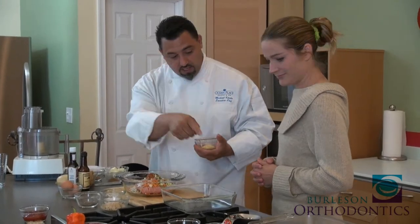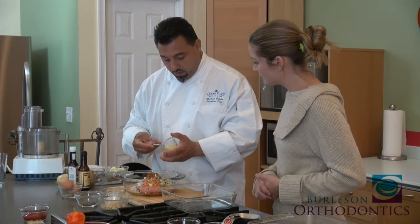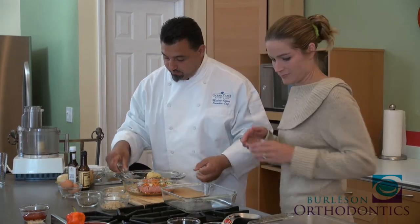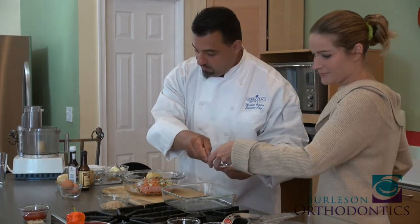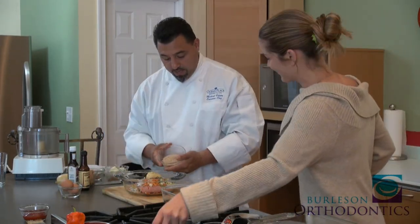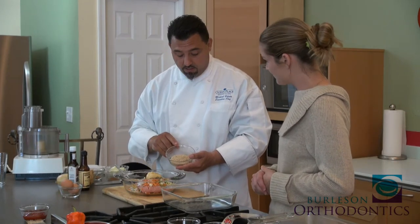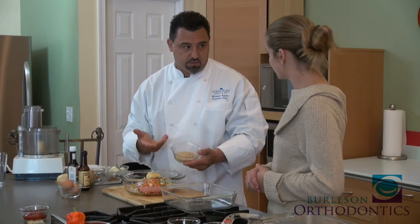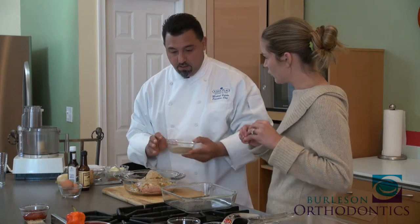We're going to do a little bit of Dijon — about one teaspoon. Then about a cup to a cup and a half of seasoned breadcrumb. You can use whole wheat breadcrumb or whole wheat panko breadcrumb to add a little more nutrient and keep it healthier. The panko will give a little more crunch texture to it.